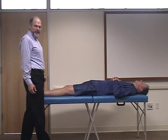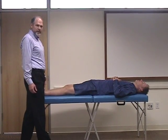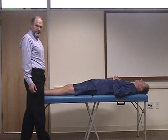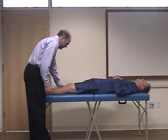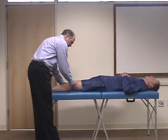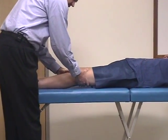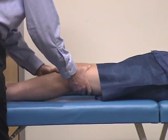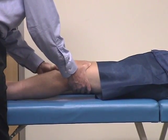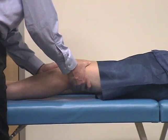The next maneuver to evaluate the anterior cruciate is called Lachman's maneuver. This is a very good exam skill to master because it can be done when the patient has an effusion in the knee, whereas the anterior drawer test which we just demonstrated is more difficult. To do this you stabilize the distal femur, place your hand on the lower leg, and rock forward, checking for excessive motion of the anterior cruciate ligament. The knee should be flexed about 15 to 20 degrees as you do this maneuver.